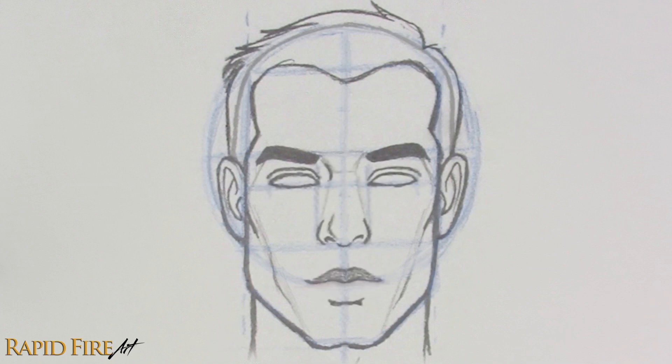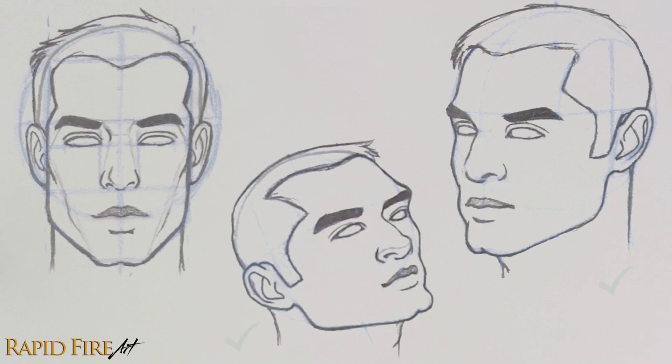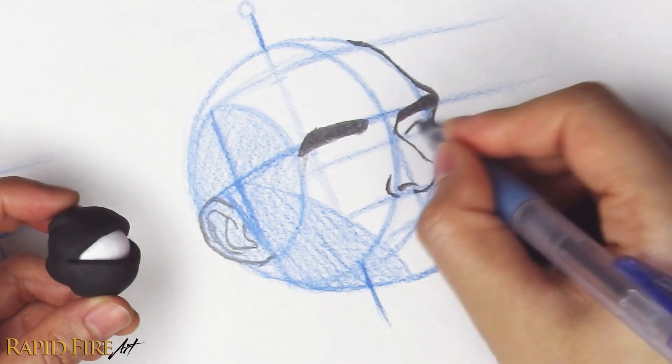Are you good at drawing facial features from the front or side but horrible at drawing them from any other angle? I'm Darlene and today I'm going to share with you a quick way to make a 3D model and use it so you can always know how a particular facial feature should look from any angle.